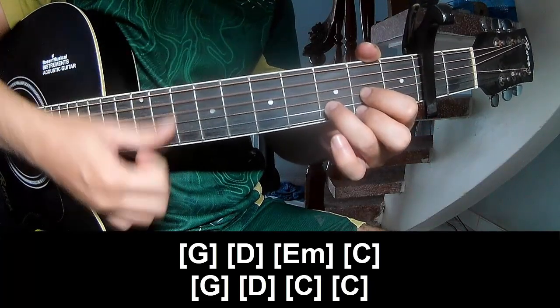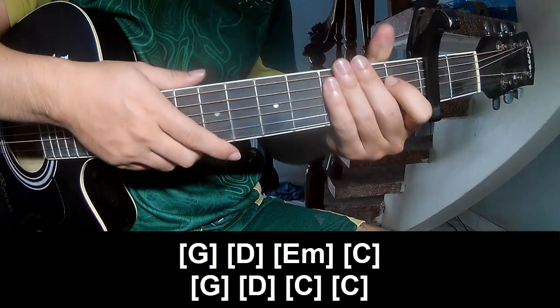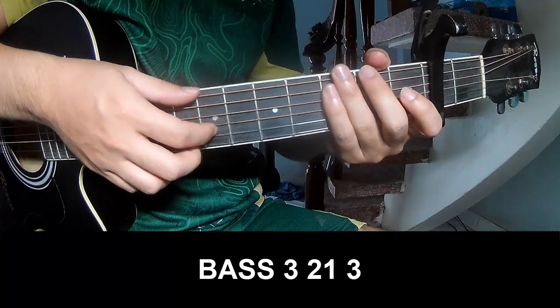G, Em, C, C. And the hit 6th strum is the same way for the verse. Back to the top, we play. And the outro we play.